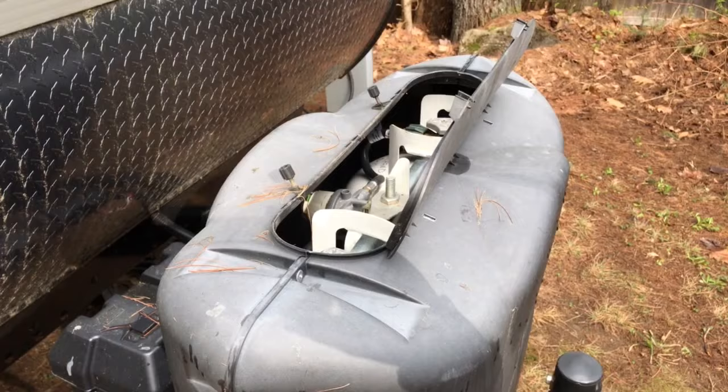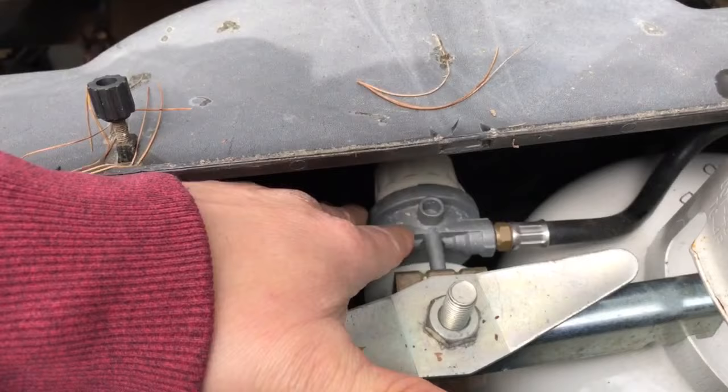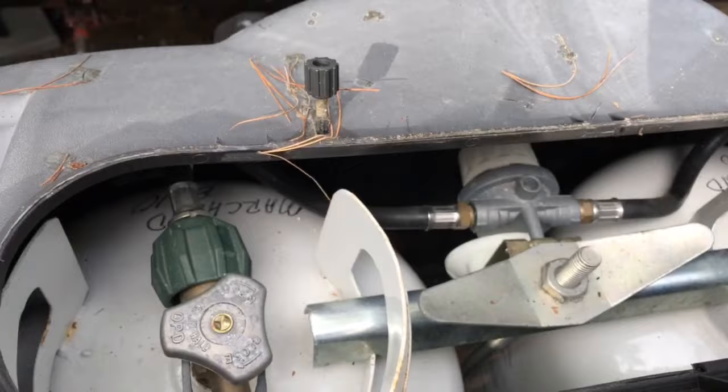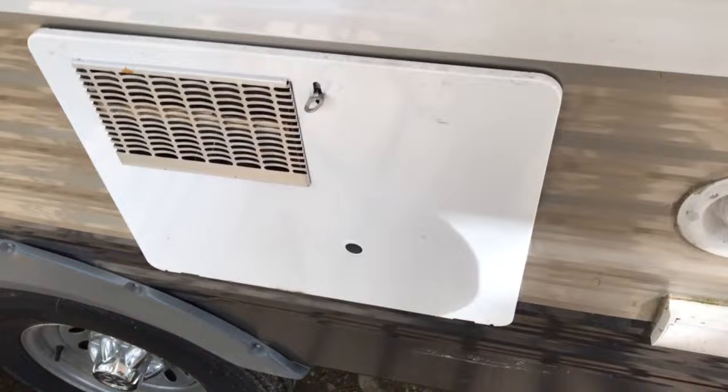The first thing you want to do if you're using propane to heat up the hot water is make sure the valve is on the correct selection. On this model I have a selector valve and I can tell which propane tank is on — make sure the tank you have selected is on, filled with propane, and if there's an indicator, that it's green and not red.